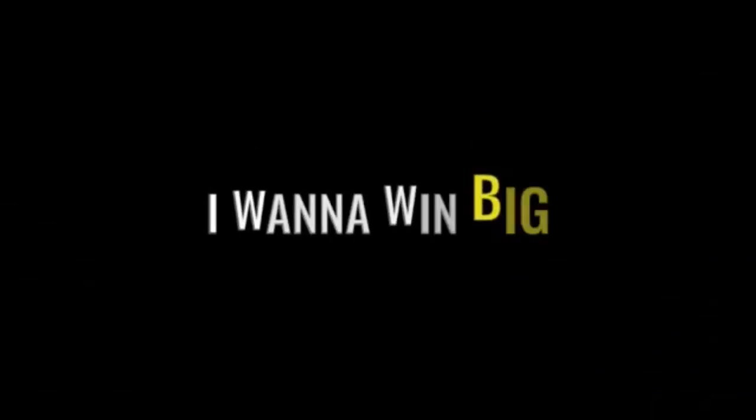We have a decision to make. There is no decision. We need to cut a deal today. That's the difference between us, Allison — you want to lose small, I want to win big.